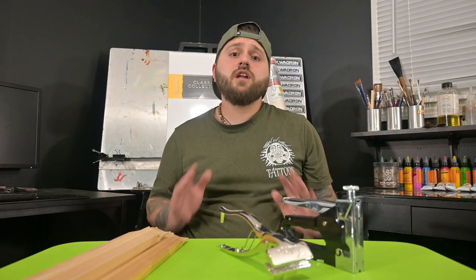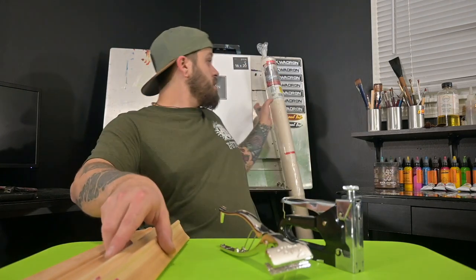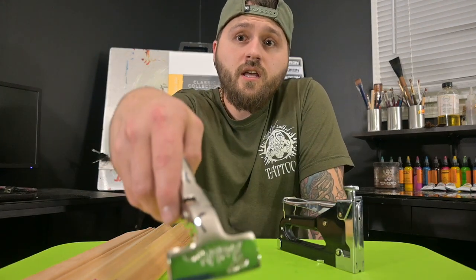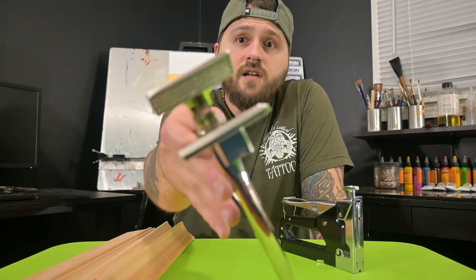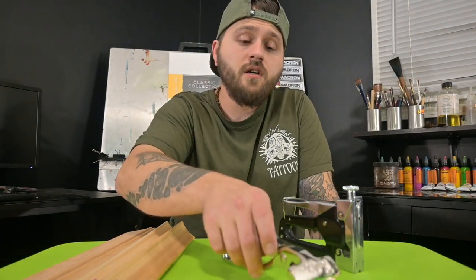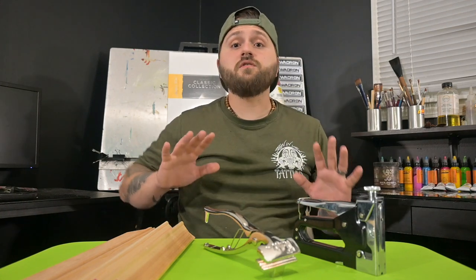What's up everybody, welcome to the channel. My name is Michael Train, artist and owner of Train & Vein Tattoos in Salina, Kansas. Today I'd like to do a little video tutorial on how to properly frame and stretch a canvas. I have some stretching strips, a roll of acrylic primed canvas, and canvas stretching pliers — all picked up at my local Hobby Lobby — plus a stapler.